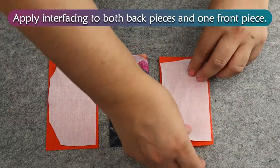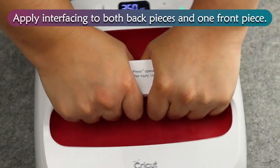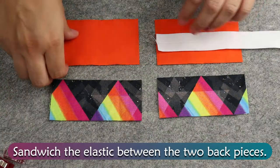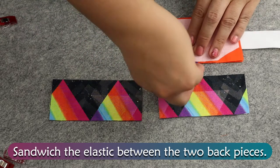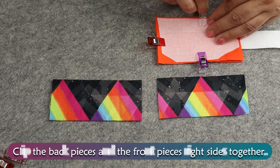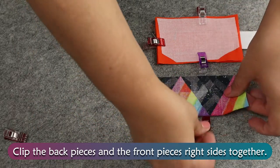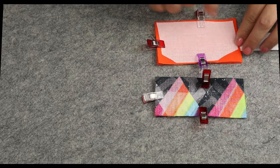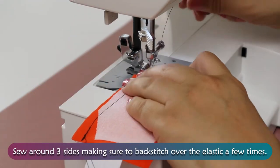Apply interfacing to both back pieces and one front piece. Sandwich the elastic between the two back pieces. Clip the back pieces and front pieces right sides together.